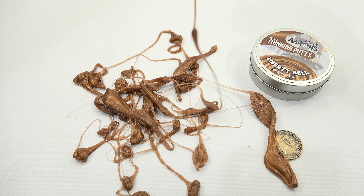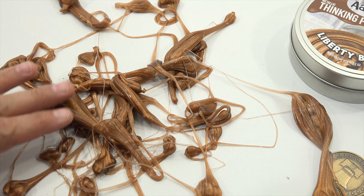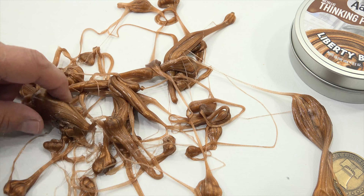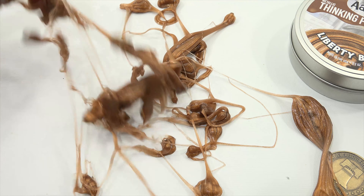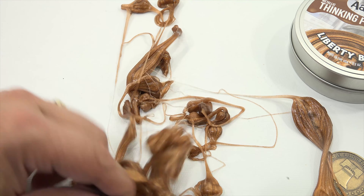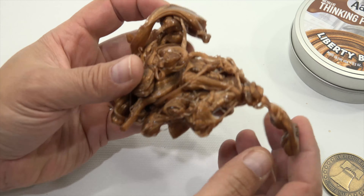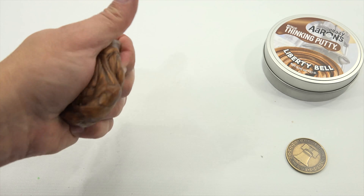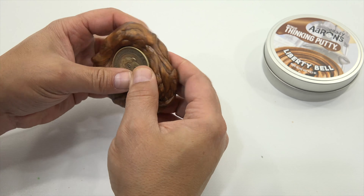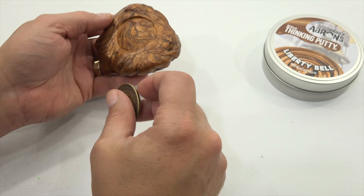Liberty Bell. Crazy Aaron's Thinking Putty, made in the United States of America. Let's check out the other side — there is the cracked Liberty Bell. It says 'Let Creative Freedom Ring.' Summer 2017 — that's a nice coin. It's got some weight to it, not aluminum. You can tell. Cracks — cracks like the Liberty Bell. You get those little pops.